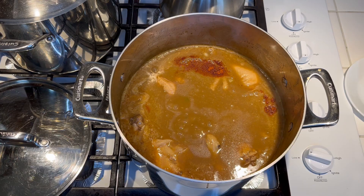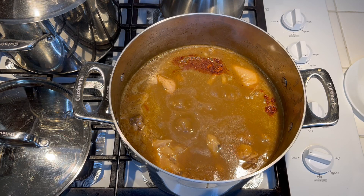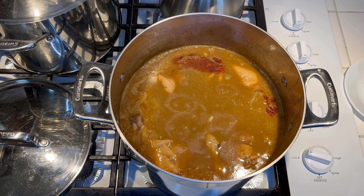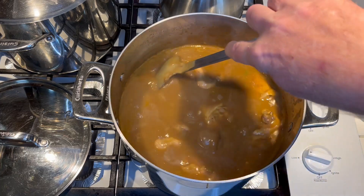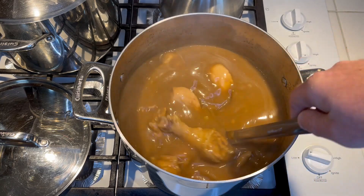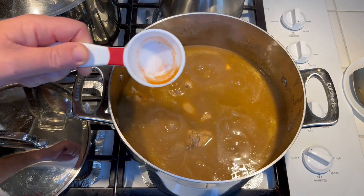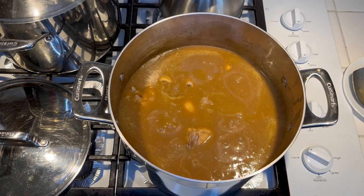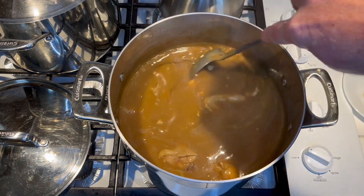It's been 45 minutes on a slow simmer. Went ahead and gave it a taste — the garlic's good. I added a fourth of a teaspoon of cayenne and a fourth of a teaspoon of salt. Mix that in and taste again. It still needs a little more salt, so I'm adding another fourth of a teaspoon. I'll let it cook another 20 minutes or so and adjust as needed.